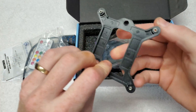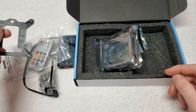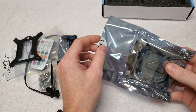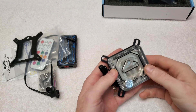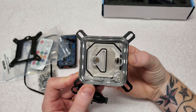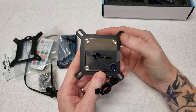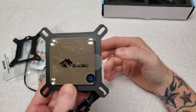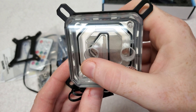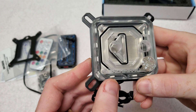This backplate is plastic — looks like M3 or M4 screw holes. The main thing here is the CPU block, and this thing is heavy. It's nickel-plated copper. You can see there's an in, an out, and right there it says CPU.